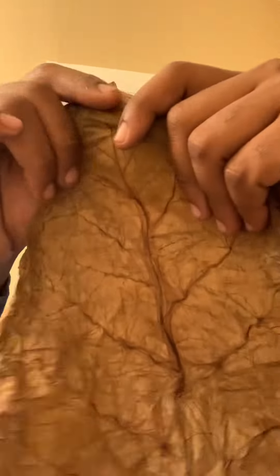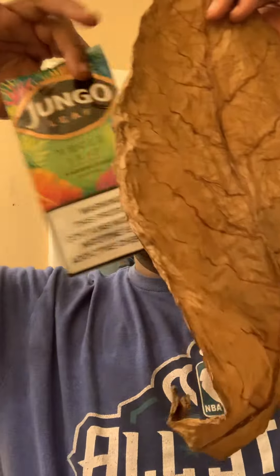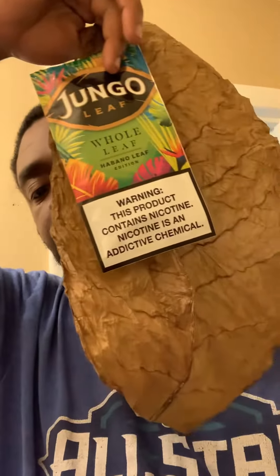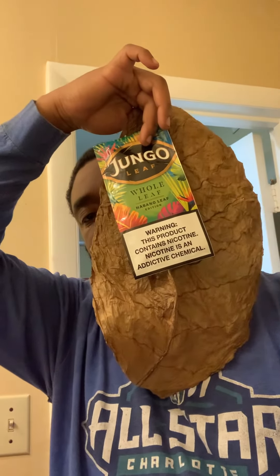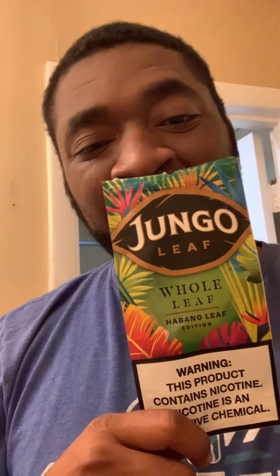This motherfuckin' funky. Jungle leaf — got the mingos on it, Habano leaf edition. Smell like goddamn Porter John water juice. I don't know, man. Might not get to drinking that. I might have to wet it up a little bit or something. Good god almighty. Yeah man, it's your boy B-Love coming in with another video. Don't fuck with it — it's not a go. Good product, but it's not a go. $5.99 for the whole leaf is a good deal, but the way it smells — not a go.